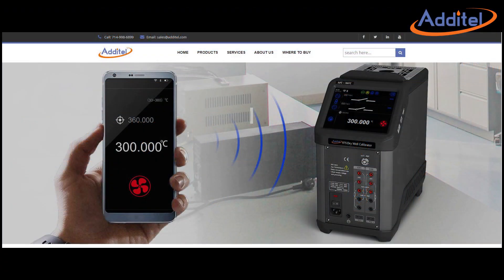We hope you've enjoyed this video of our ADT-875 drywell. For questions or help, please visit Additel.com.